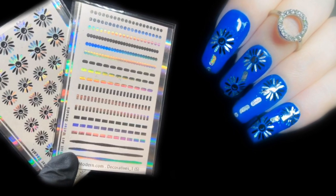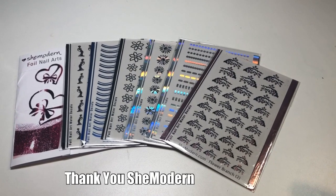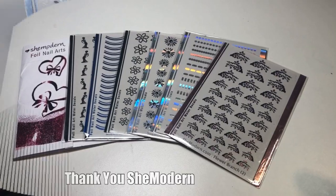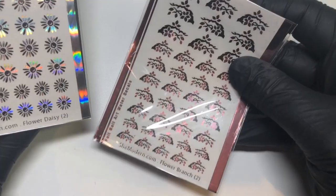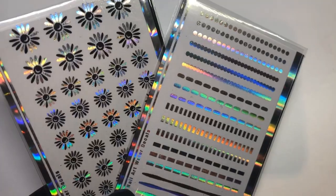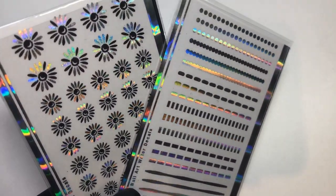Hello jelly babes, welcome back to my channel! I have got some fabulous She Modern foil nail arts to show you. I'll be showing you a couple of these today and the others in future videos. They have got these two-color foils now which are absolutely stunning — I think it's a real ingenious creation.